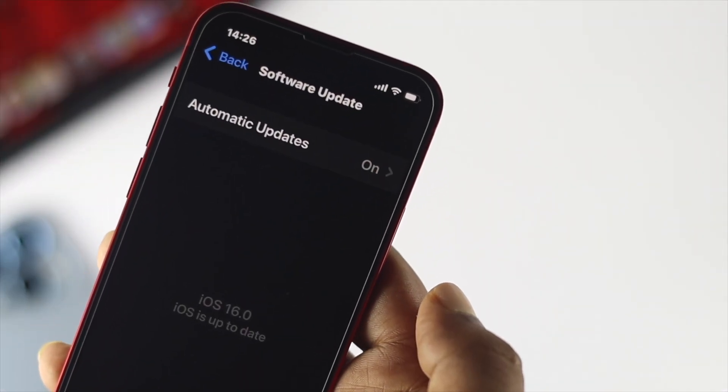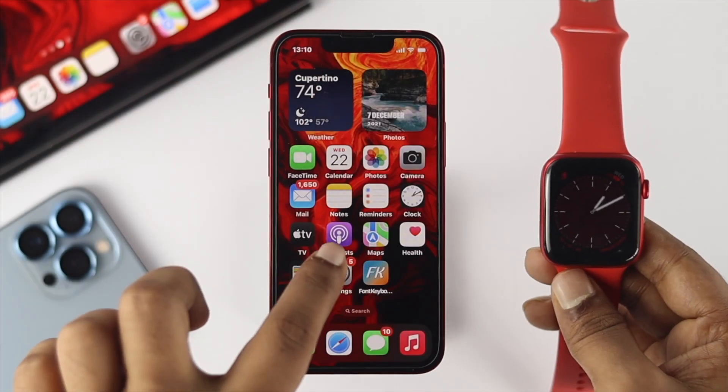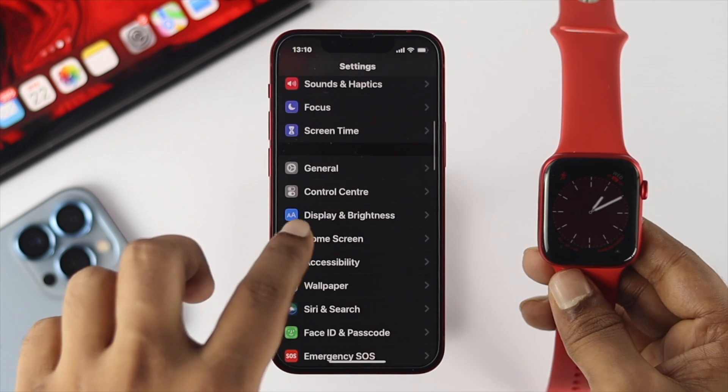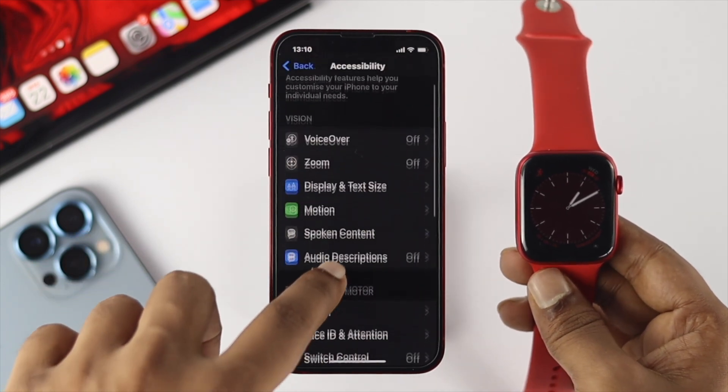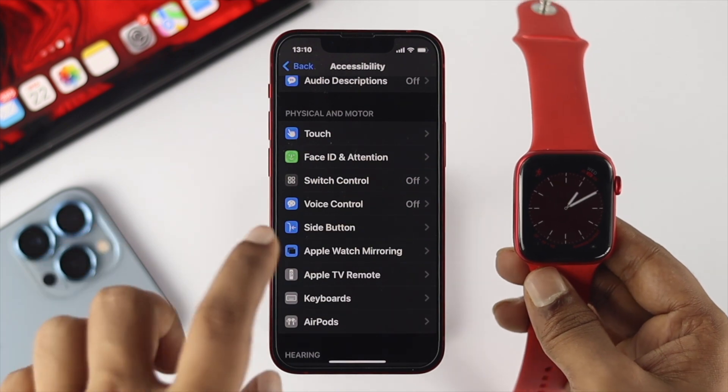Let's presume you're up to date with iOS 16 and WatchOS 9 on your watch. After that, you want to open up your Settings on your iPhone. Scroll down to Accessibility, and if you scroll down there, you'll be able to see the new feature called Apple Watch Mirroring.